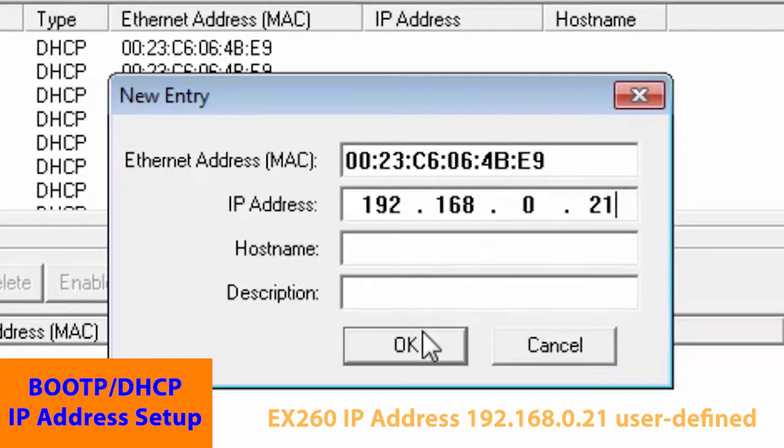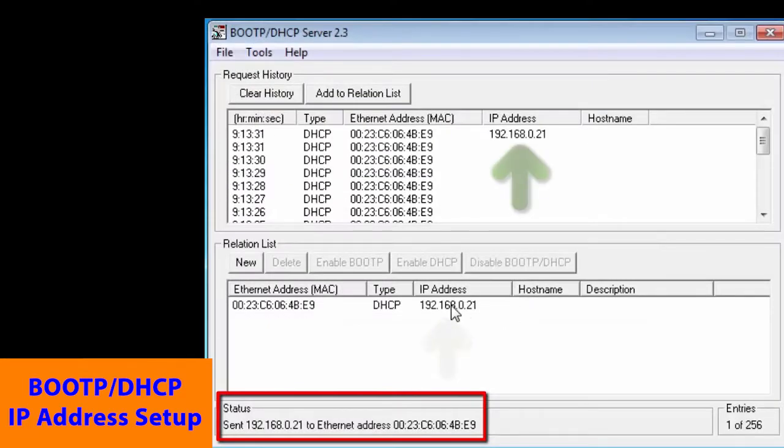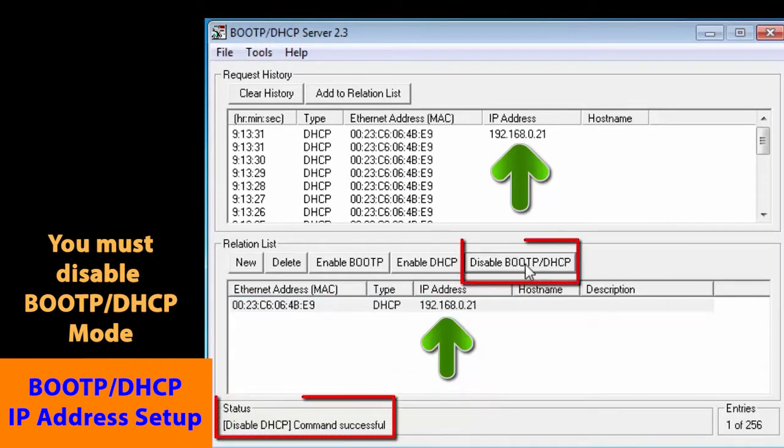The MAC address and IP address now appear in the relation list. Then the IP address will also appear under request history. We click on the device and disable the BOOT-P, so now when you power down and power back up, the device will be ready to go.